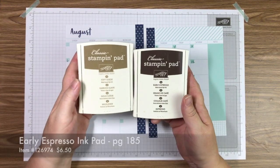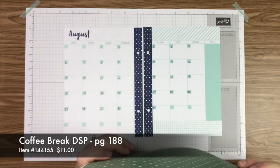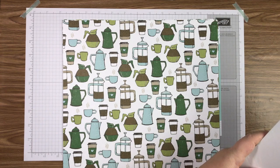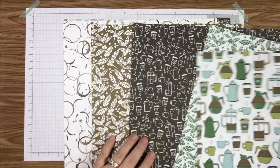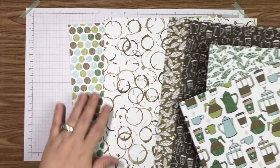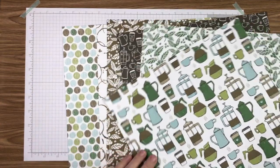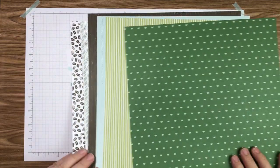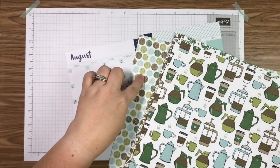We're going to be using Soft Suede and Early Espresso inks. The designer series paper I'm using this month is called Coffee Break — you get 12 sheets per pack. Each sheet has designs on both sides: coffee holders, coffee pots, coffee beans, coffee stains, and polka dots. The side I'm going to be using tonight features those designs. I've chosen two specific sheets to use for decorating August.